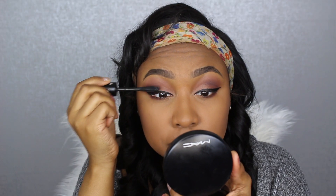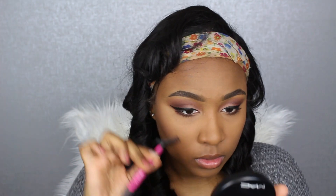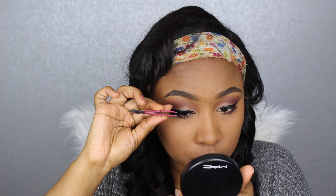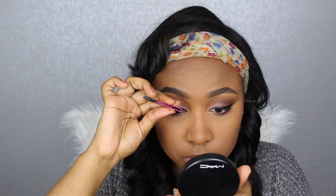Now taking the They're Real mascara by Benefit, I'm coating my lashes. Then I'm going in with Vegas Nay Grand Glamour lashes — you can find these at Target in the lash section. They last forever; this is probably my 6th or 7th time wearing this one pair. They are the business.